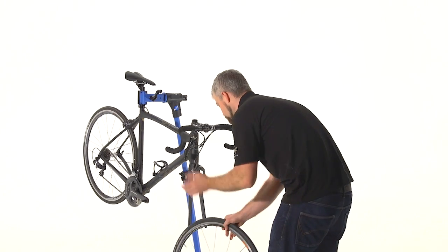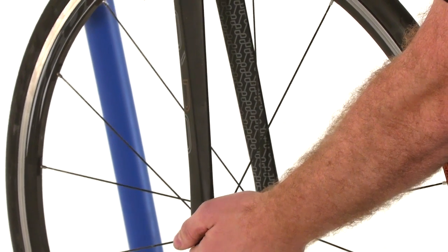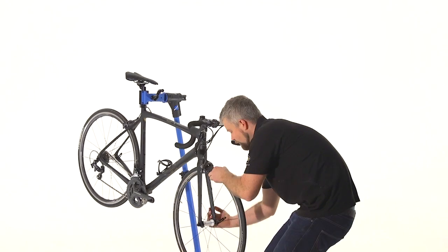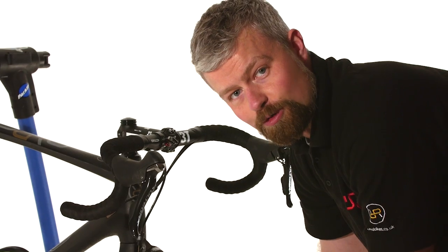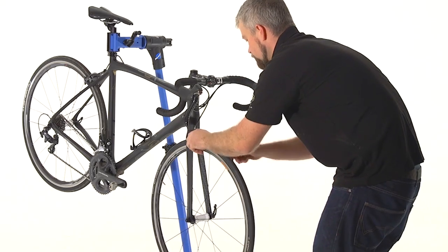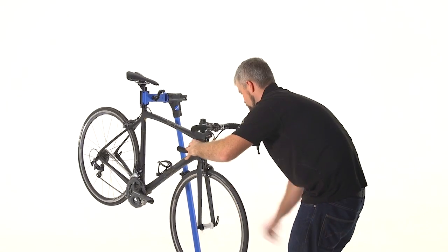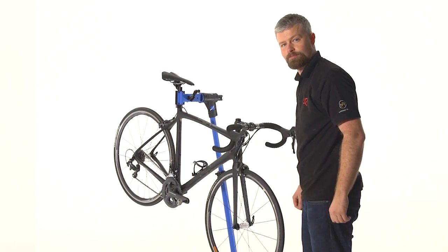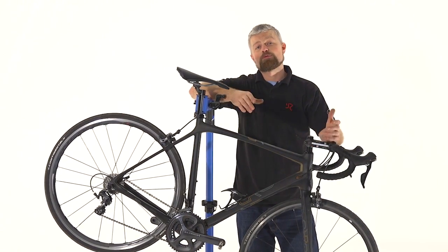Finally, refit the wheel. Make sure that when you close the quick release, the wheel is properly seated in the dropout — pull it up nice and hard, and when you close the lever it should take a fair amount of force. Reset your brake and we're ready to hit the road. It's a super simple job but one that you need to know how to do properly. Thanks for watching.